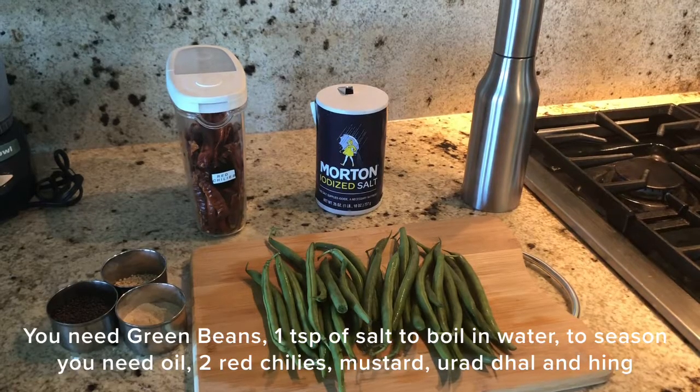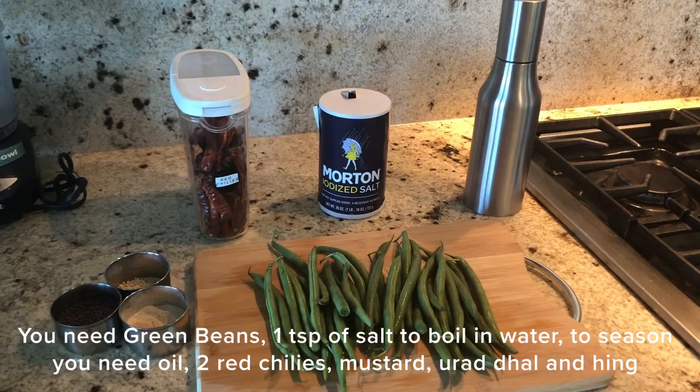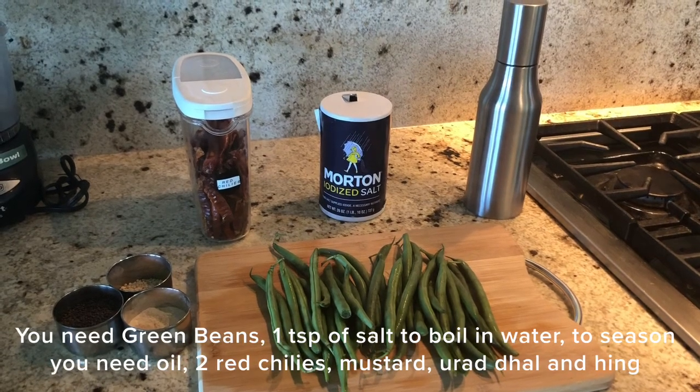For this recipe we need green beans, salt, oil, red chillies and mustard, urid dal and hing. That's all.